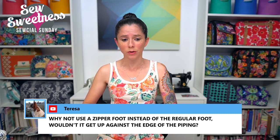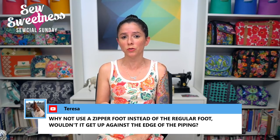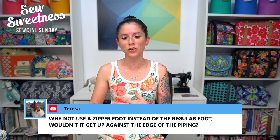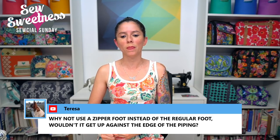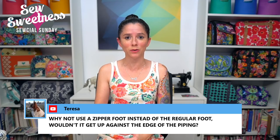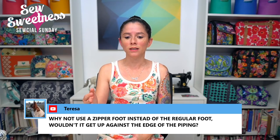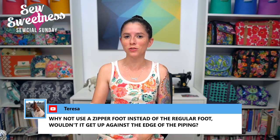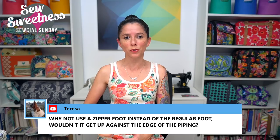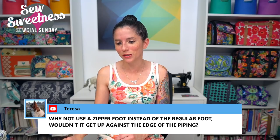Teresa asks: why not use a zipper foot instead of the regular foot to get up against the edge of the piping? You sure could. I just found from past experience when I tried that, I got really close to the piping, but when I sewed the bag according to the seam allowance, my zipper foot seam was closer than the bag assembly seam, and I had a lot of stitches showing in the finished bag. The zipper foot is an option if you're more proficient at it than I am.